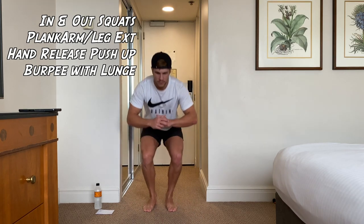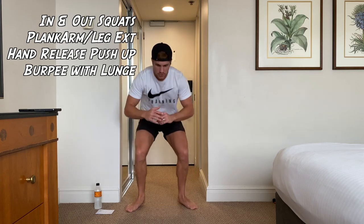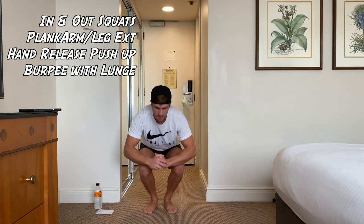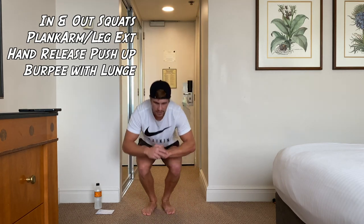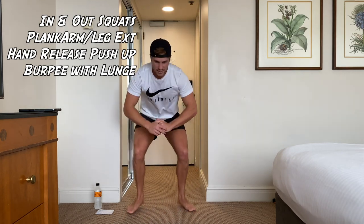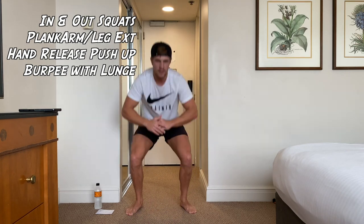We're on in-and-out squats. 20 seconds. If you do need to rest in between, you can rest any time you need. When you hear that buzzer go off, that's when we're resting. It's going to burn.